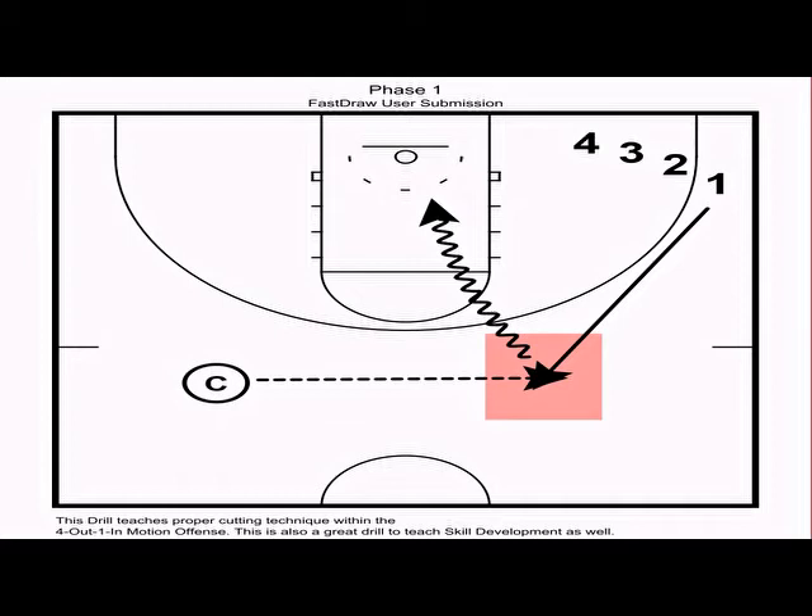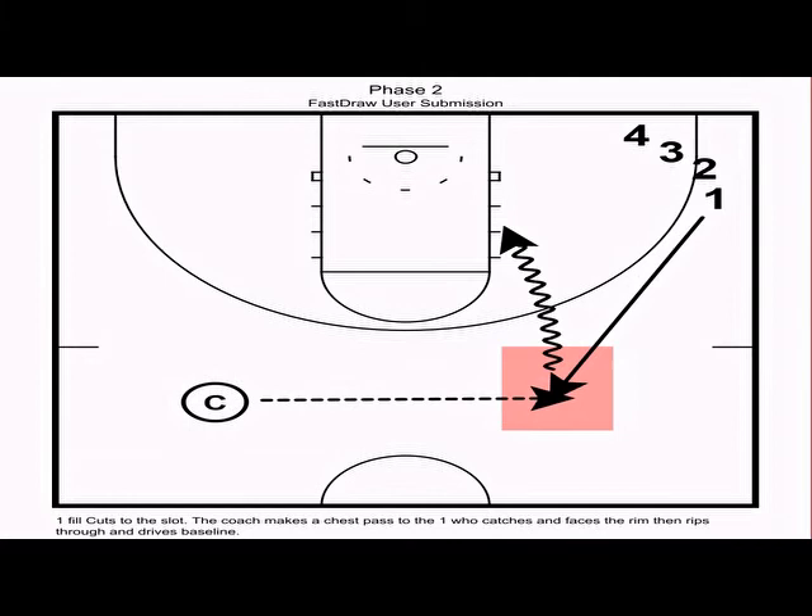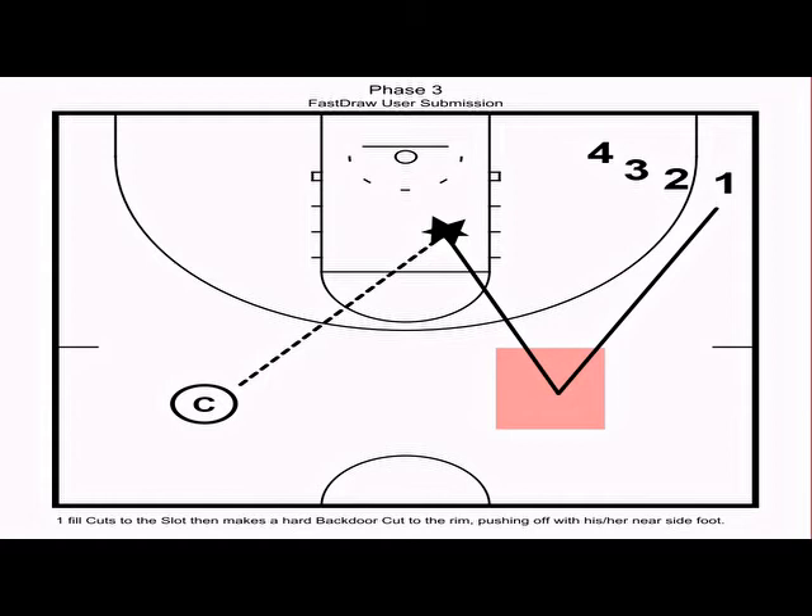When driving downhill, we want them to finish in the lane with a jump stop. These motion offense drills are a tremendous opportunity to implement skill development and teach the fundamental plays players need to execute this offense. The second part of this phase: one makes the fill cut again, but this time rips through and drops baseline, finishing with a jump stop. The third option is the backdoor — one simulates an aggressive denial from the defense, fill cuts to the slot, and if the defender shoots the gap and takes away the slot-to-slot pass, one cuts hard to the rim.